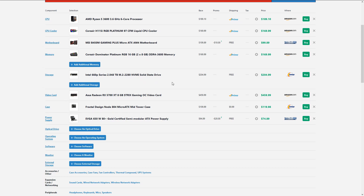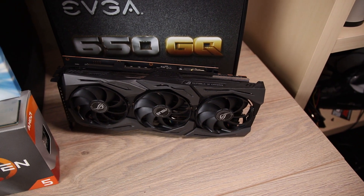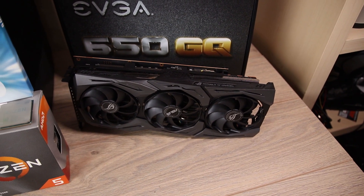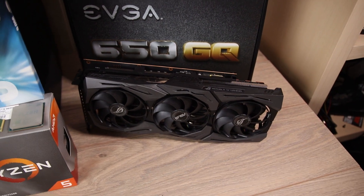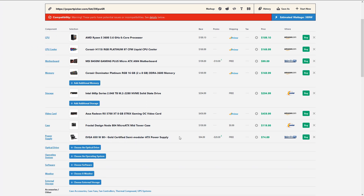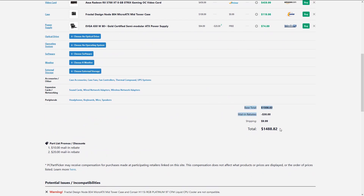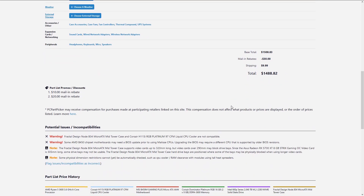We're also using an MSI B450M Gaming Plus motherboard — more on that later. The GPU of choice is the Asus Strix RX 5700 XT, for better or worse. Powering the entire system is a 650 watt EVGA GQ gold-rated power supply. We're also swapping out a couple of stock fans with 120mm Fractal Design Venturi fans because they're all black. All in all, this system comes in at about $1500 with current prices found on PC Part Picker.